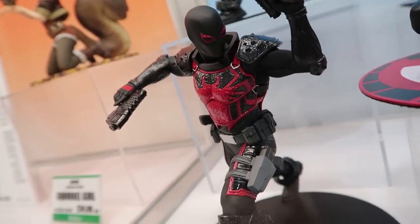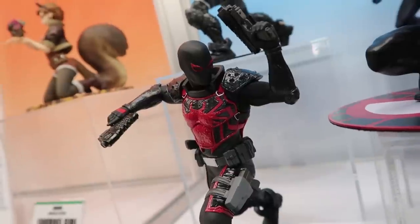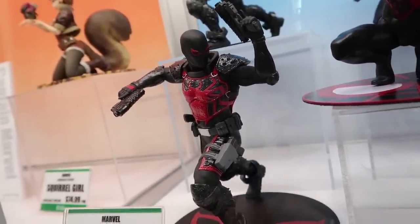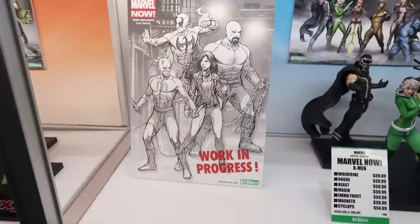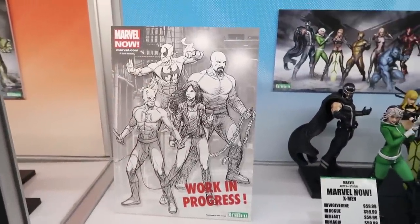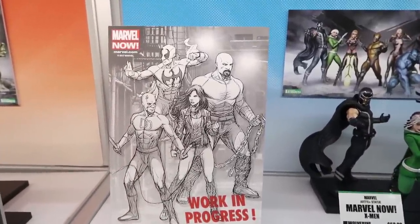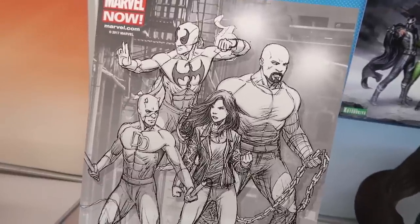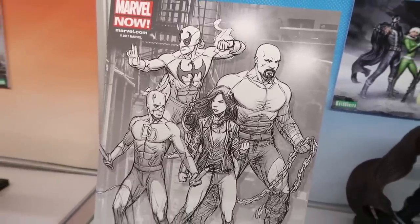After Spider-Man, we're happy to announce for the first time ever that we're going to be doing the Defenders. This is based off the comic book looks, but of course with all the energy being put into the Netflix series there's going to be a lot of new fans coming on board for the Defenders, and hopefully we can capture some of that business with our Defenders Artifacts Plus line.